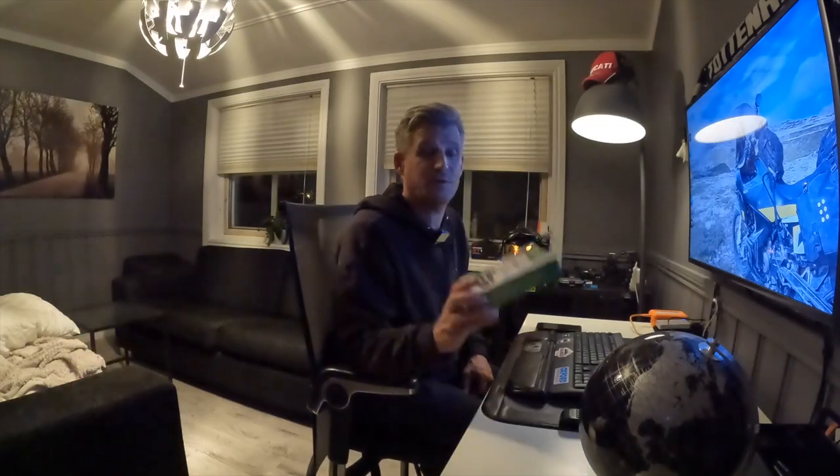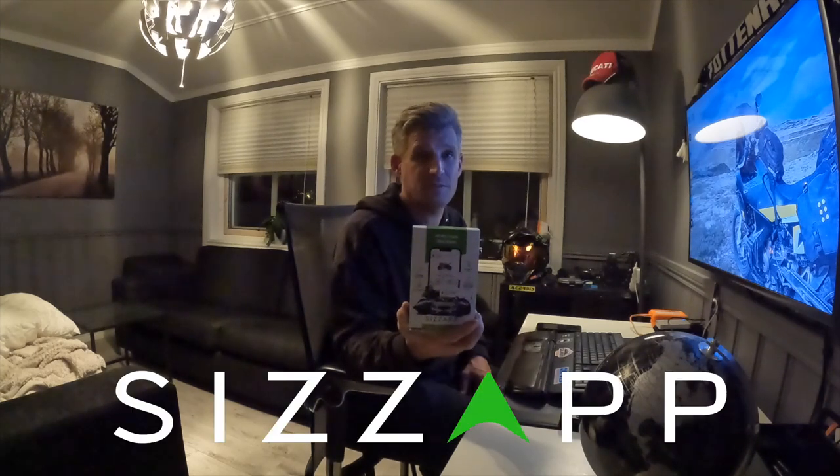Hi there ladies and gentlemen, welcome back to my channel. Today we are talking about this — this is the GPS tracker from SysApp.